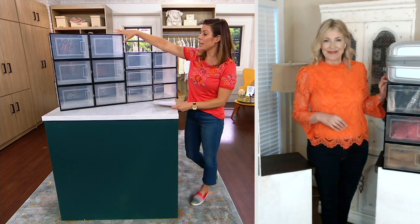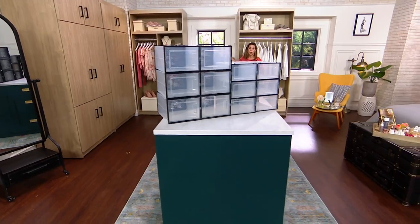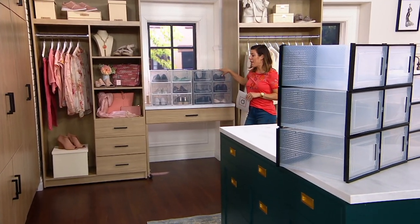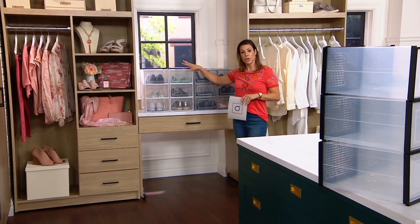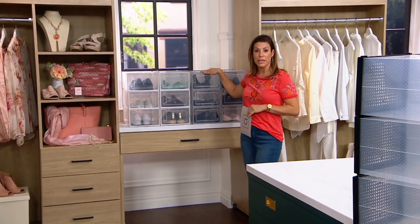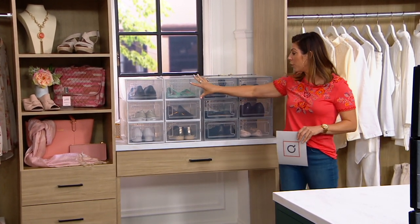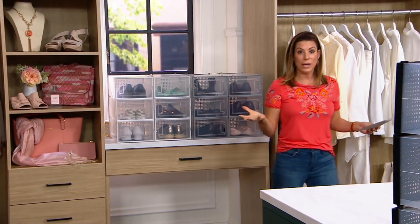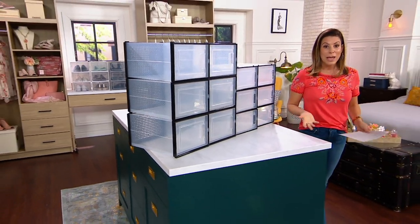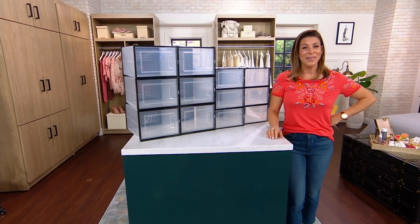Your choice of black, gray — a nice soft gray — or white. Maybe you'll put white in your master closet for you and gray for your significant other. Think about how you want to use these today, whether it's for shoes, handbags, kids' toys and crafts, your craft room, knitting tools, or even your Cricut machine. There are so many different options.